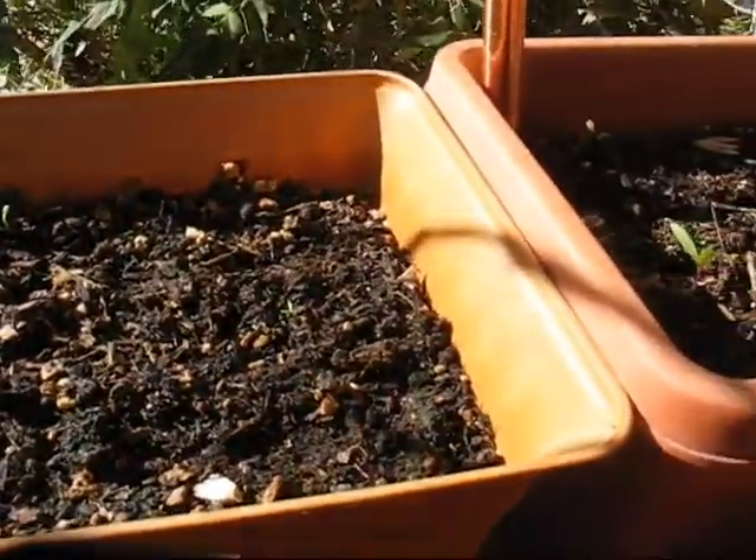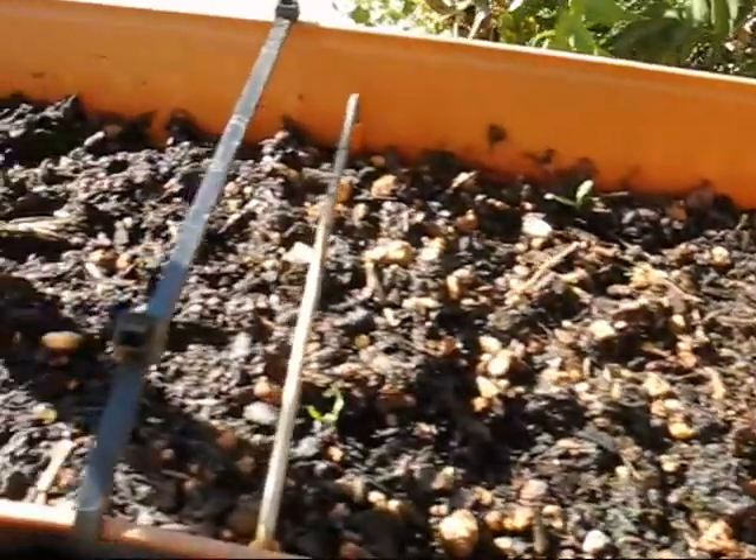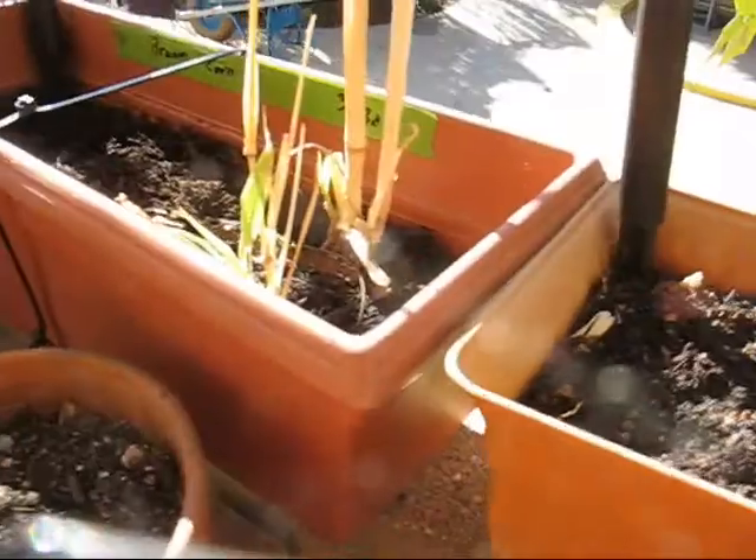We've got another planter here which I think I planted a bunch of marigold in. We've got a few little blooms, but they might just be weeds too — I don't know. Broom corn again.